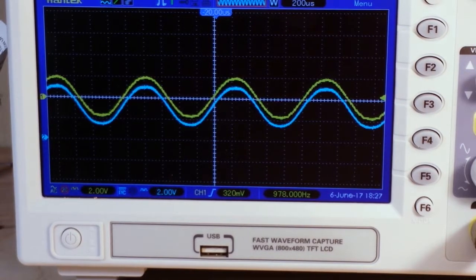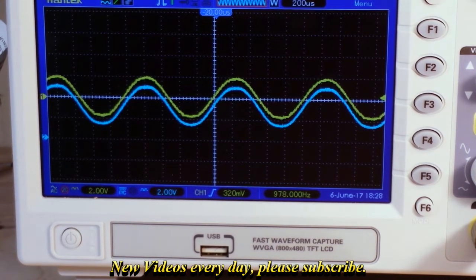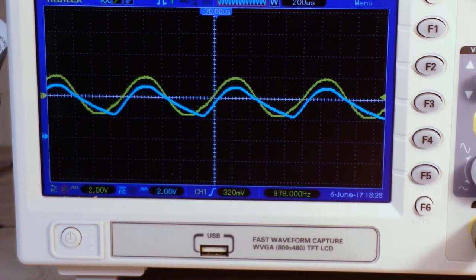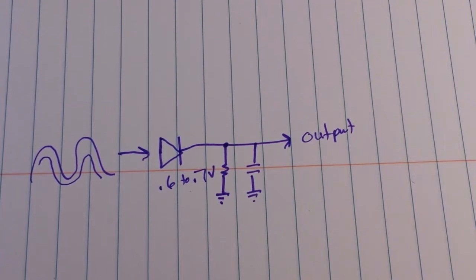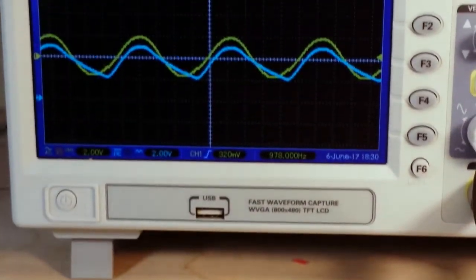Now I want you guys to see if you can figure it out while I add one more component here. Can you tell what that is? What does that blue waveform look like? Well, if you guessed that it was a capacitor, you're absolutely right. So there's our circuit — and don't worry, we're not done yet.